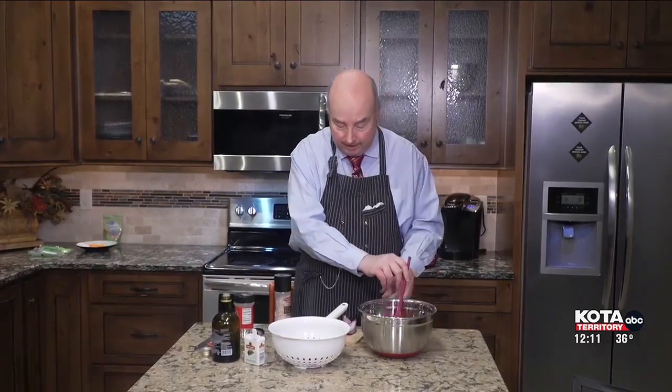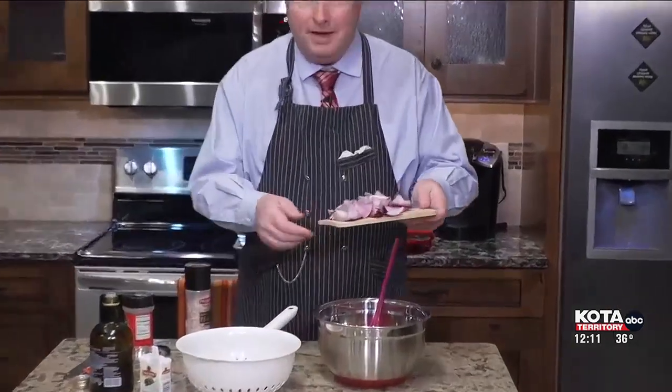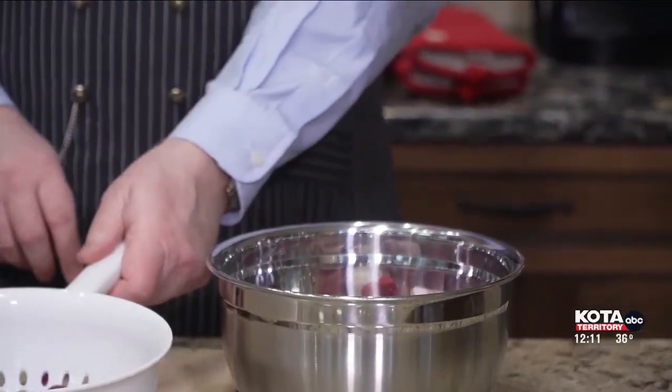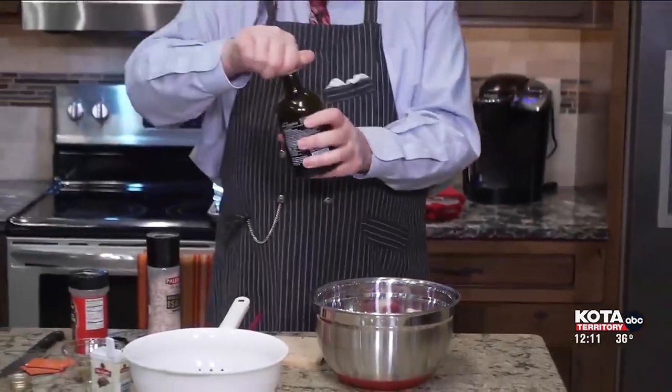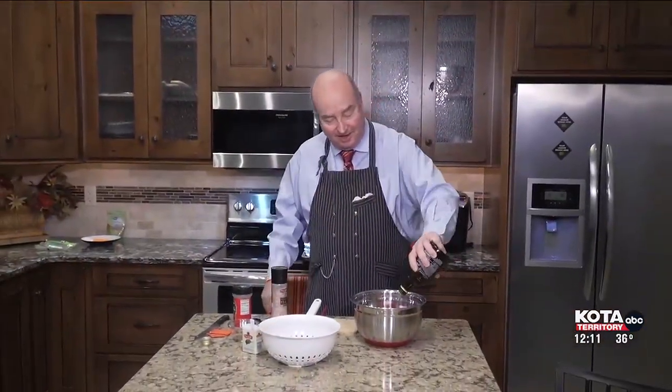So in this bowl, I have a bag of those little baby carrots that you can buy already bagged in the grocery store. To that, we're going to add about half of a large red onion, or one medium red onion, cut into wedges. Put all those in there. I'm not gonna put the grapes in just yet — that's gonna come later on. So we have those carrots and the onion in there.